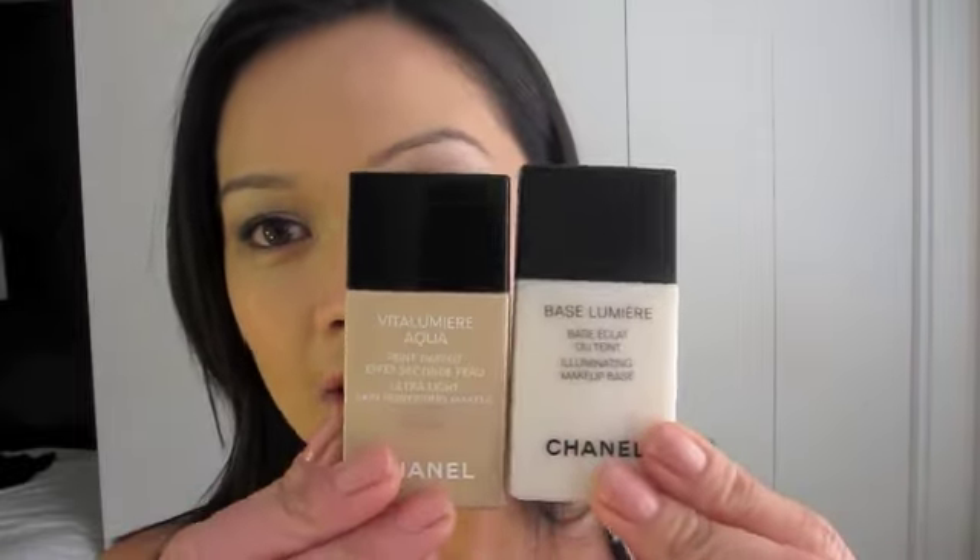I'm so glad I finally experienced the holy grail performance status of this foundation. I'm an NC30 in MAC, and the shade I'm wearing is B40 Beige Desert. There's still quite a bit I want to share — especially in comparison to other water-based foundations I still use, like the Dior Skin Nude and MAC Face and Body — which I think will give a much better perspective. I'll probably also do a review on the Illuminating Makeup Base, which I think is a complete match made in heaven for complexion purposes.